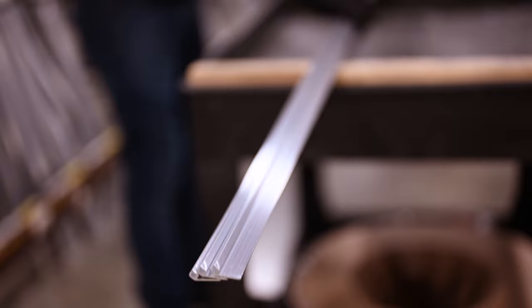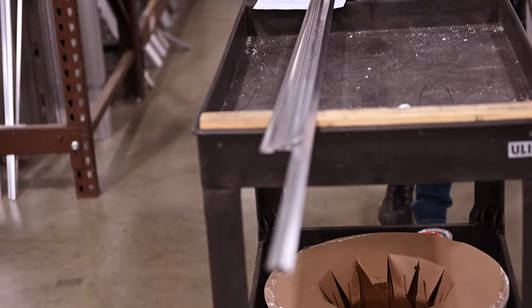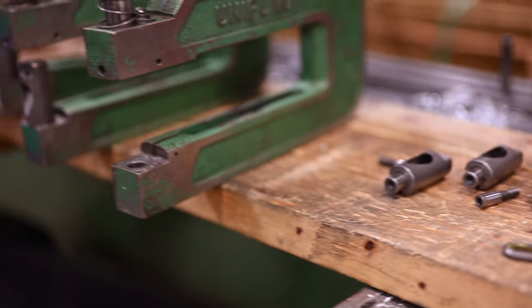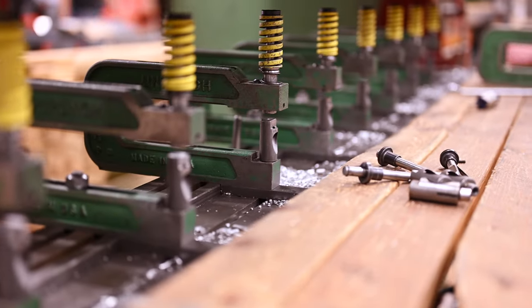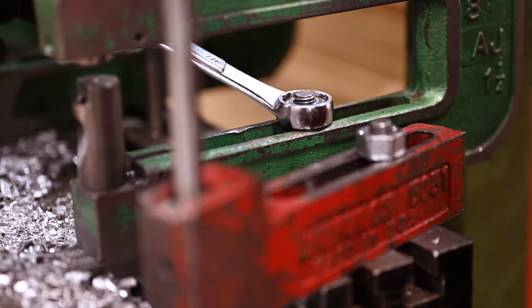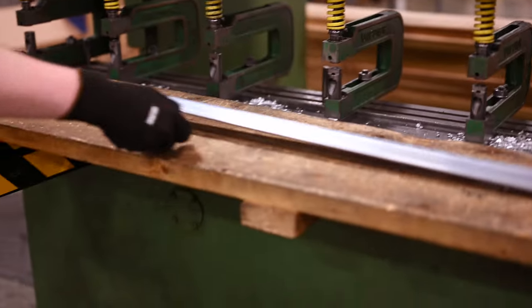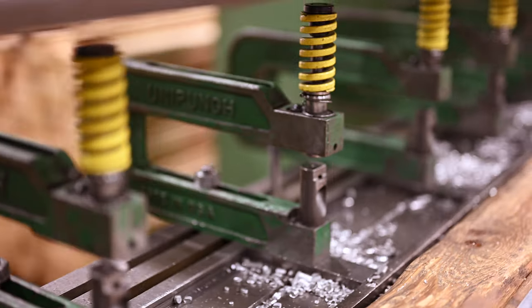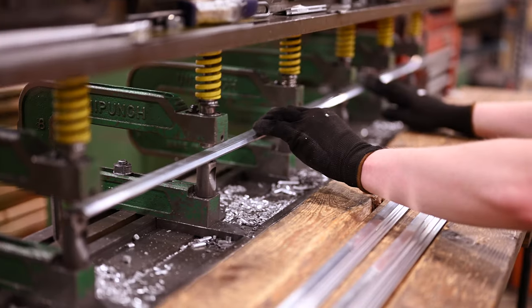Each kit is looked after with care from start to finish by our talented staff. Our staff follows the highest standards of safety and professionalism to ensure your kit's excellence. Every brush kit is assembled with great attention to detail by our team in-house to ensure it's ready for your project once you receive it.